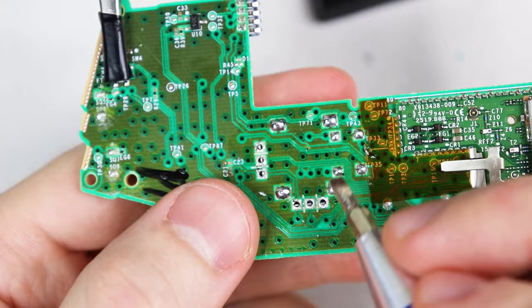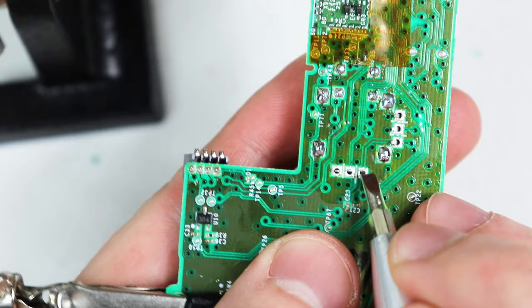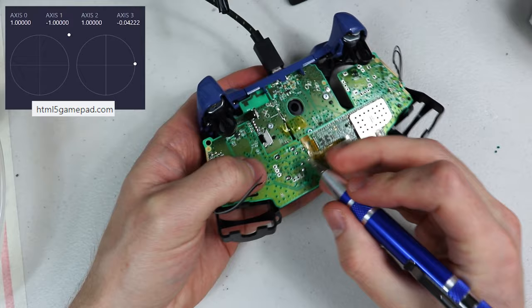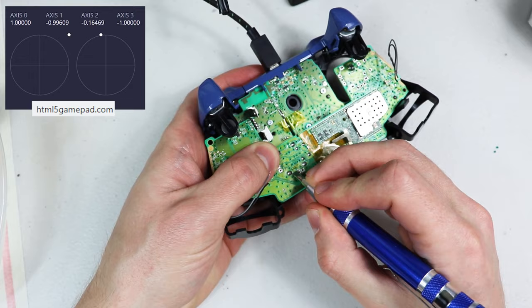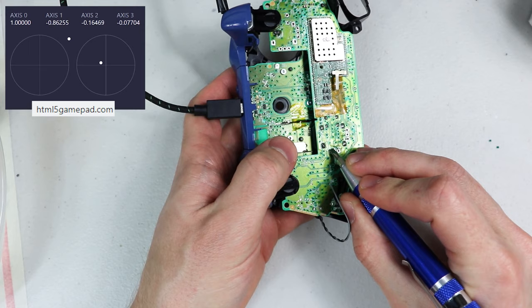Now we're getting to the fun part. In order to test the potentiometer on html5gamepad.com we need to bend the pins so they make contact with the board's through holes. Once the controller is plugged in we'll likely need to fiddle the potentiometer pins a little more to get a good connection. Here I'm trying to get both at the same time, but it's also possible to do them one at a time if preferred. Our main goal is to get a position within plus or minus 0.10, or plus or minus 10%, on each axis.